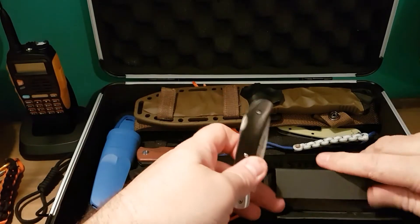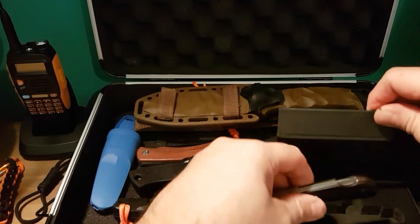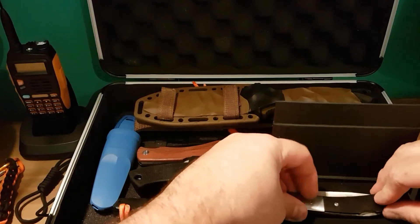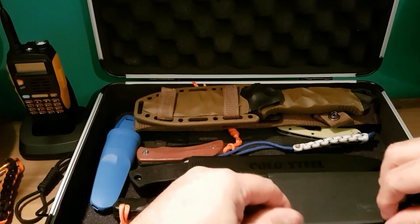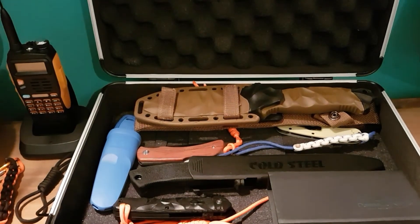So that was just a quick look at this small knife collection that I have, that is growing. I hope you enjoyed. Please like, subscribe and comment to my channel. Thanks for watching.